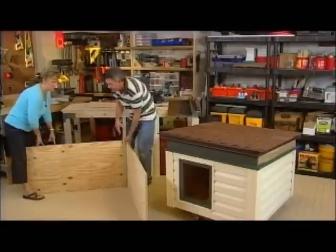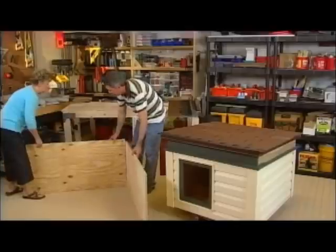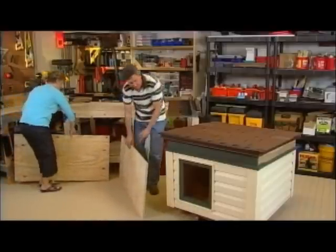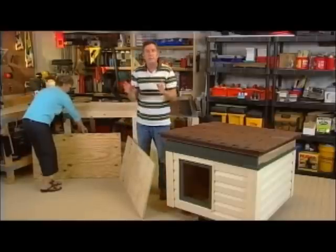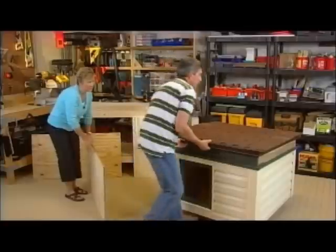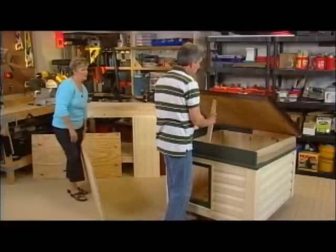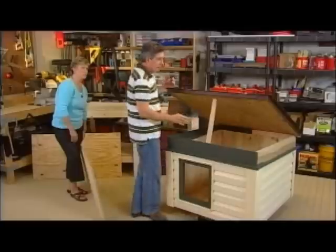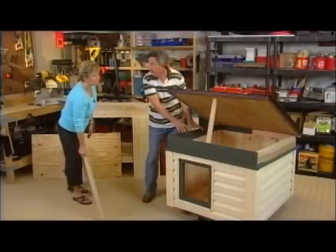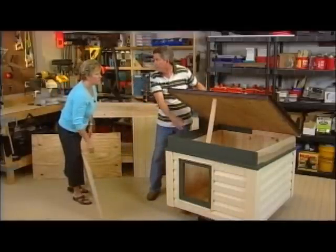So you build your basic box — a four-panel box, nice and sturdy. Once you have your box set, I'm going to lift the lid here. I put this on a piano hinge so that the homeowner or dog owner can actually lift this up and clean inside. There's a piano hinge on the back so they can lift it up and clean inside.